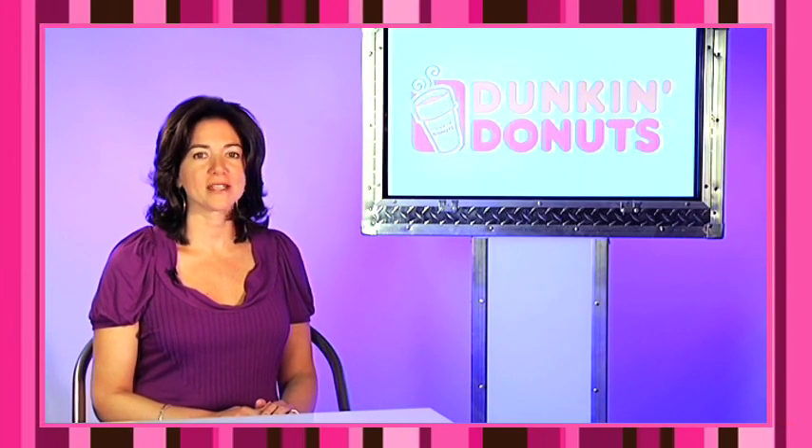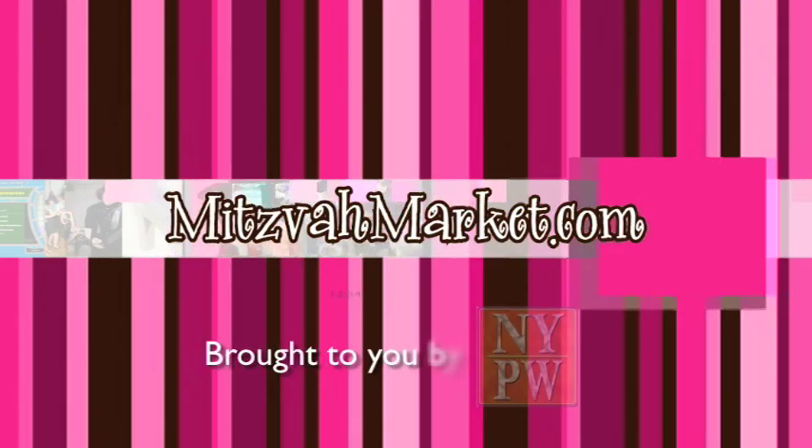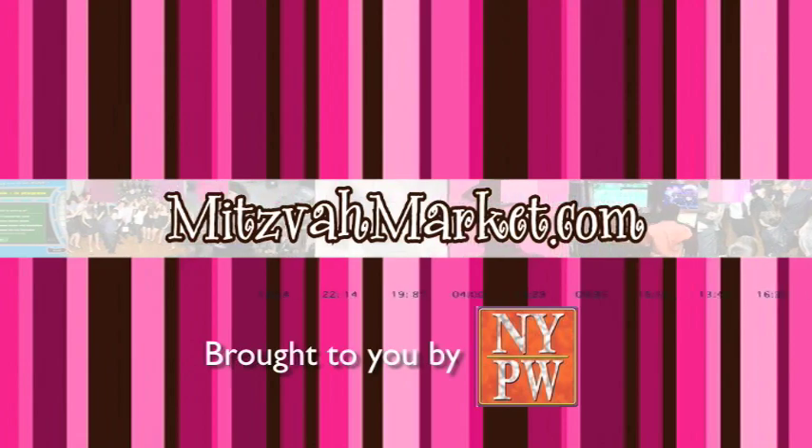This is Sherry Lapidus for MitzvahMarket.com. This Mitzvah Minute is being brought to you by New York Party Works, one of New York's premier entertainment specialists.